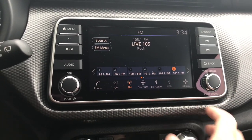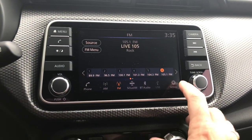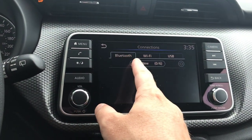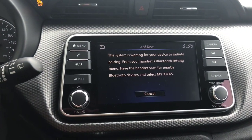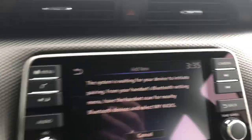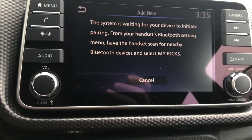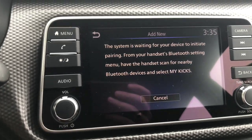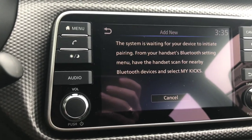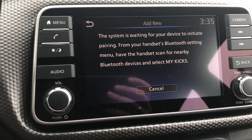We've got our phone right here. There's a button for that here, and on the steering wheel we have our Bluetooth hands-free. If you want to set up your phone, go into the settings, hit connections, and under Bluetooth hit add new. Once you get to this, go into the Bluetooth settings on your phone and look for a device that says My Kicks. Tap on it and hit pair or connect. Allow any screens that come up for your favorites and address book. And that's it — you're fully connected.